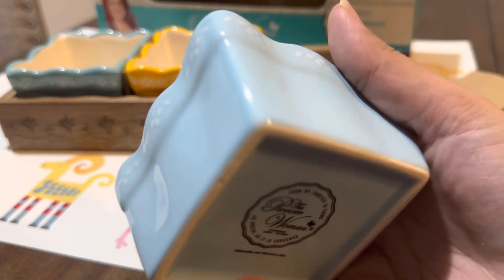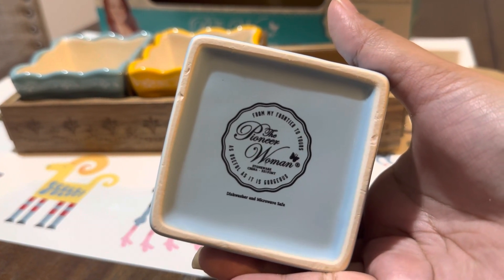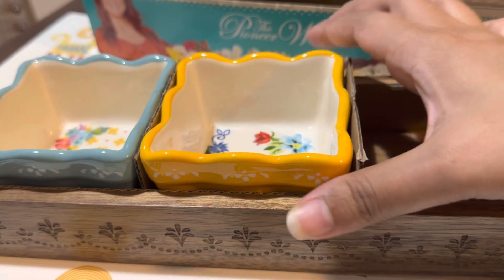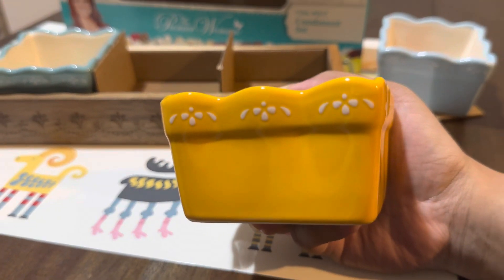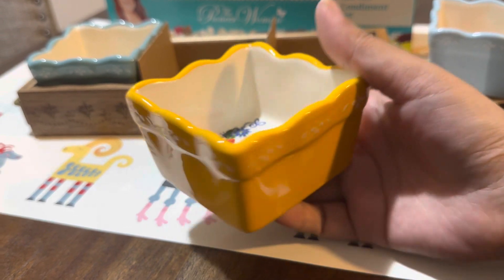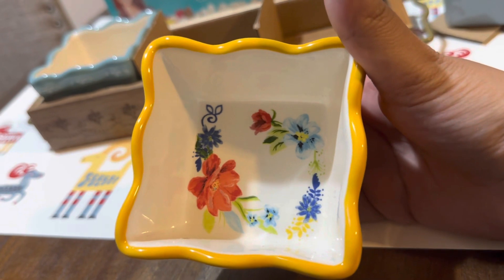So beautiful. At the bottom, as usual, they have their branding which is the Pioneer Woman. Next is the yellow bowl — see that, it's a very dark yellow, very very nice. I like the yellow. That's the design inside the yellow bowl.